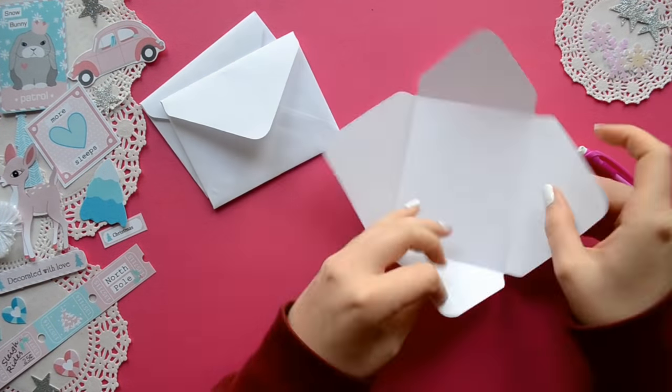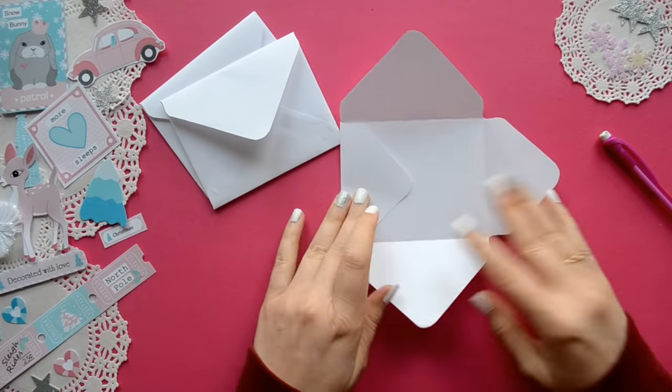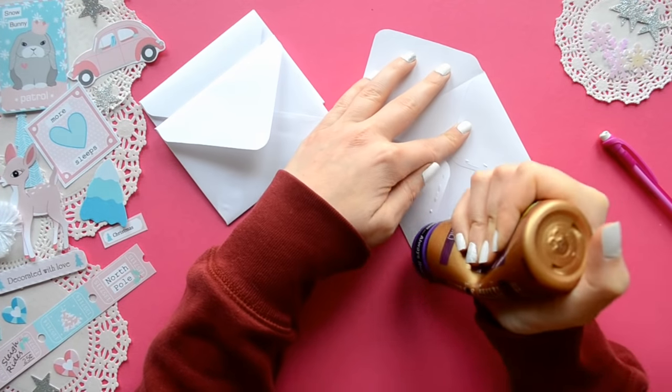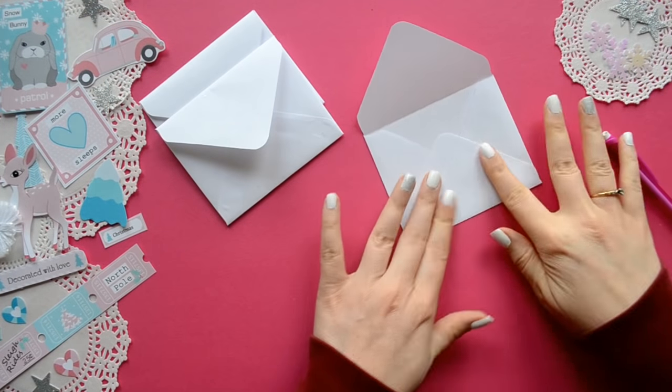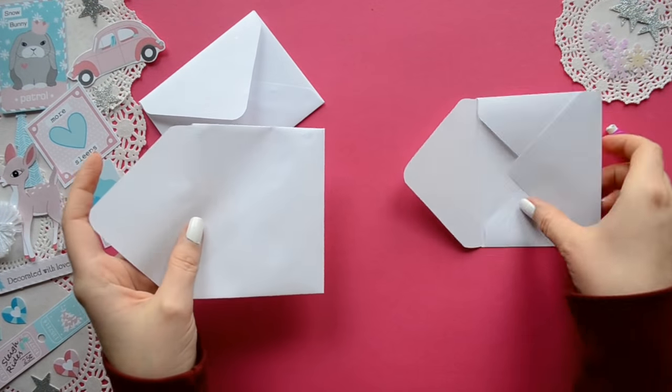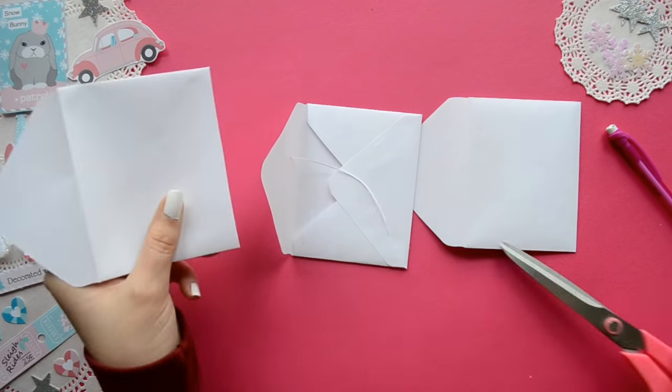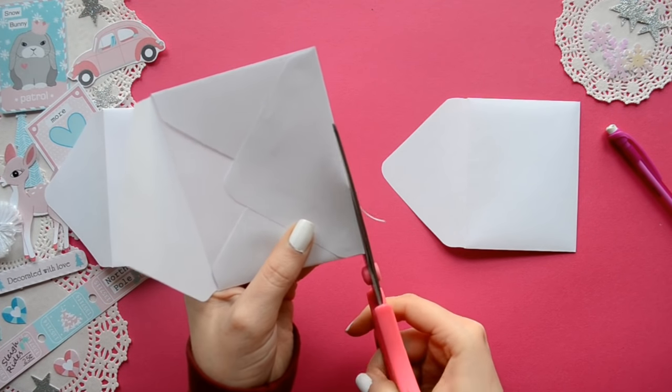I'm just folding the sides in and making them nice and crisp with my pencil and adhering it together with some tacky glue. For this flipbook you will need three envelopes all the same size and you're going to cut off the bottoms off of two.